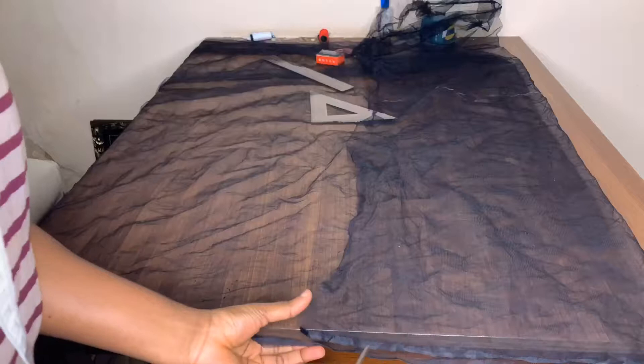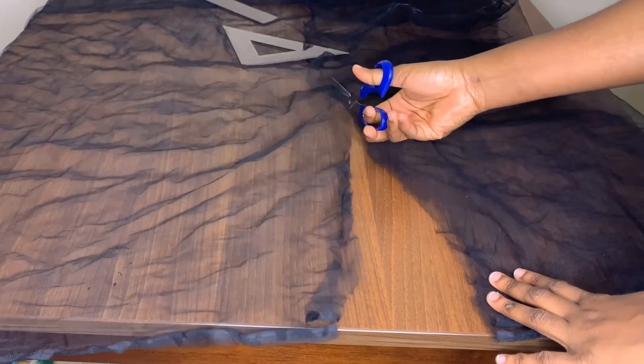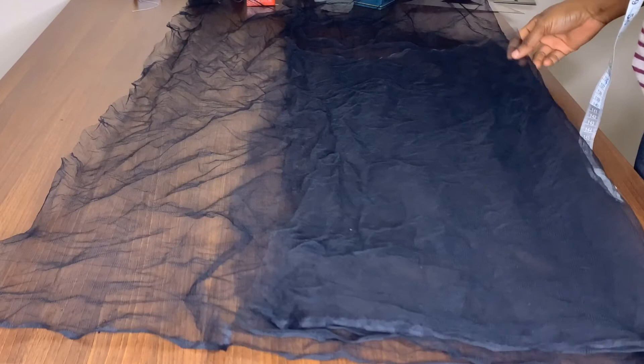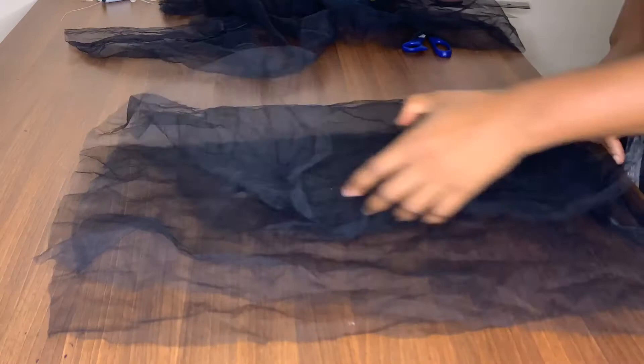I'll cut it out and use the piece I cut to cut out three more fabric pieces, because I wanted to double the net to make it a little bit thicker, and because we need two sleeves — so I had to cut out four pieces in total. If I was not doubling it I'd just cut out one more. Then I'm folding it to join and sewing along the side to join it together.